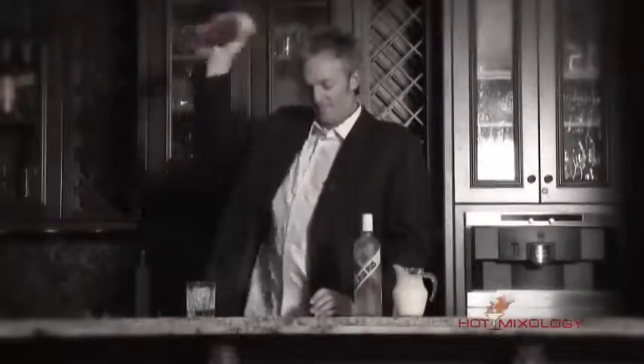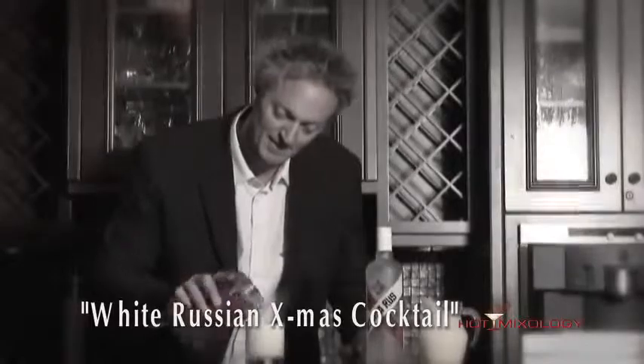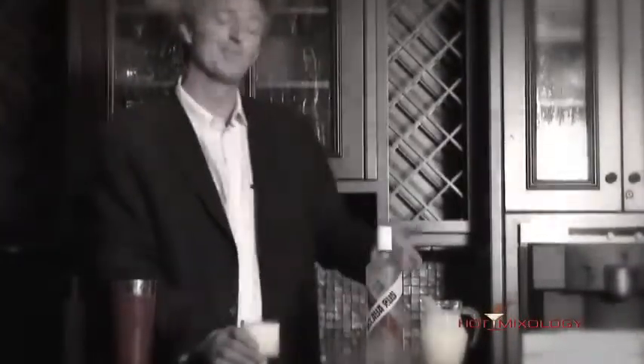We're going to give it a great shake and pour it right on the rocks in the glass. And that's the White Russian Christmas Cocktail with the great Belaya Ruz. Salud everybody!